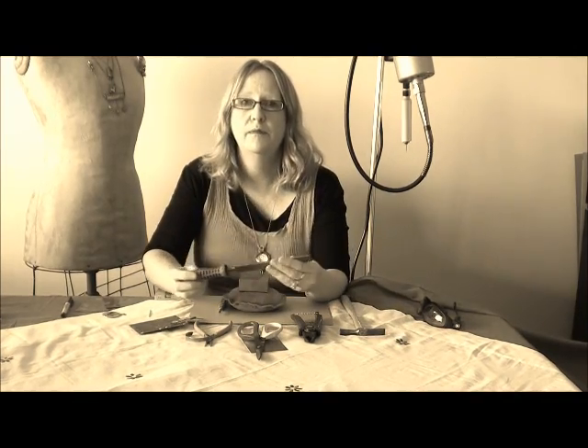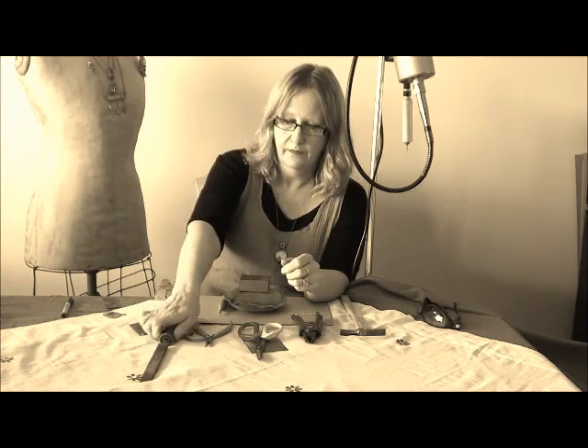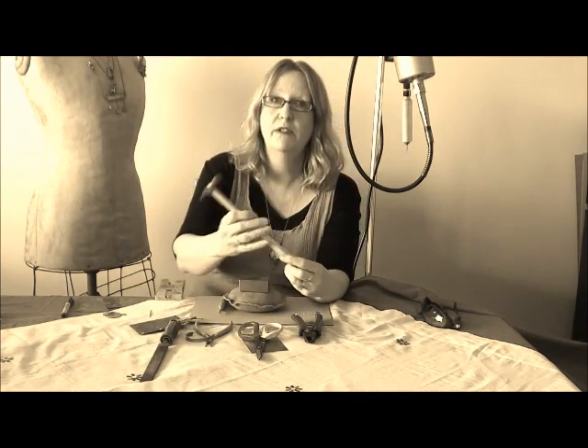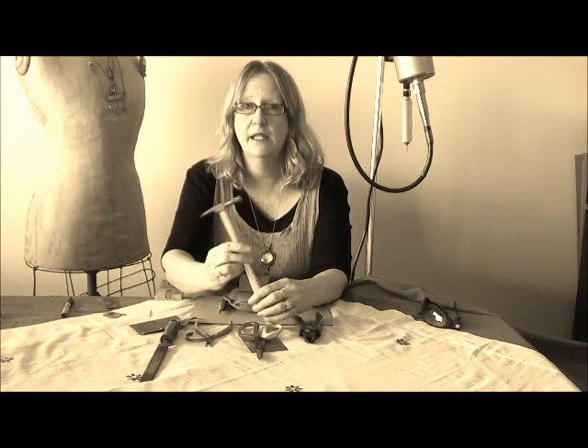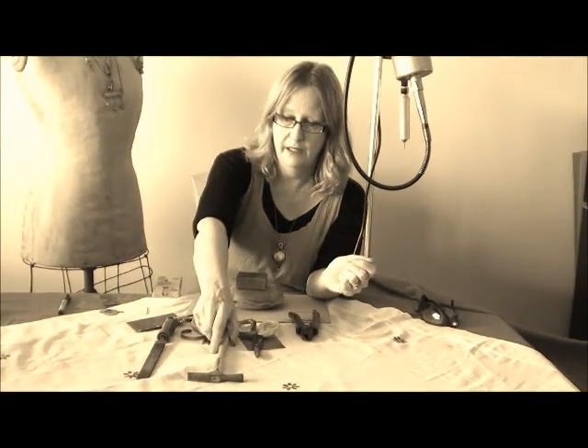Also, my file. Can't do without my mill file. Another thing is my riveting hammer — this is one of my favourites. I do a lot of riveting in my work, and if you can get yourself a good riveting hammer, that's a given.